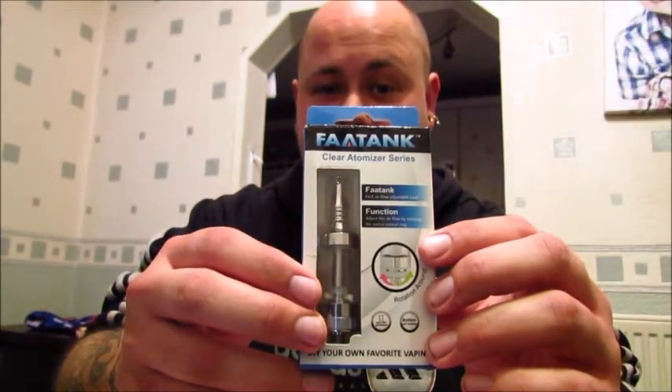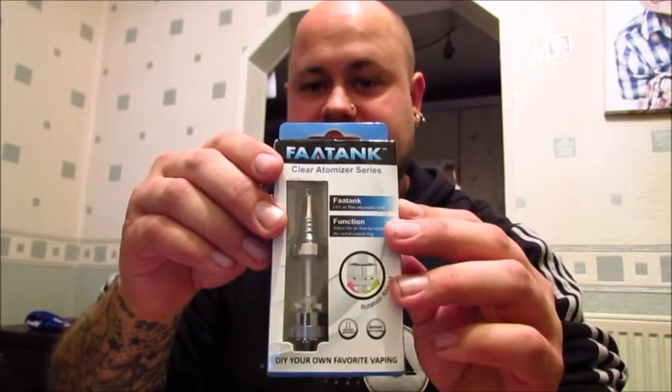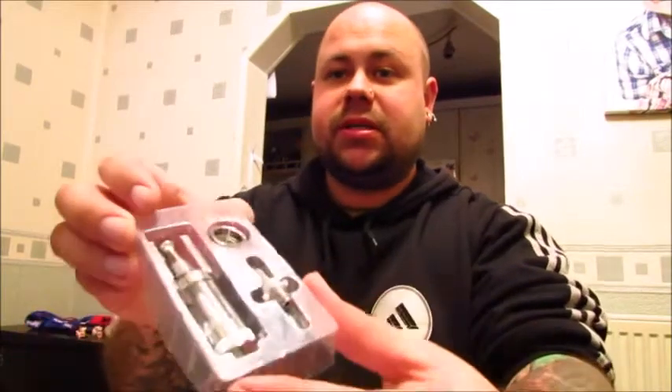Hi sports fans, hope everyone's okay today. What we got today is the FAR tank 2, and I got this from Vape and Quit — I'll put a link below, very helpful, great little store. It's a very special review today. So why is this tank special compared to usual tanks? It's the first to have an air adjuster on it. What do you get in the box? A spare coil, the tank, and a little skirt — always handy.